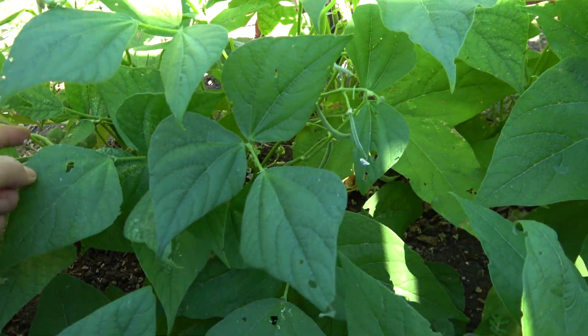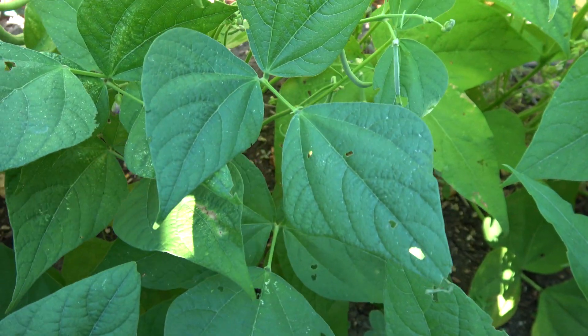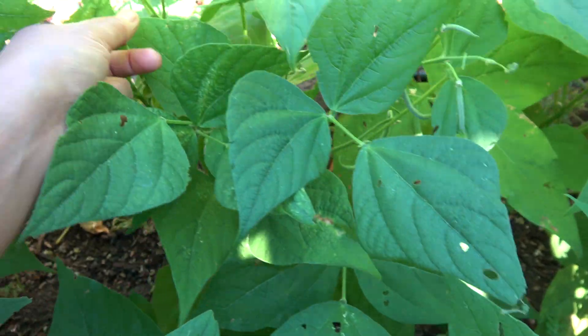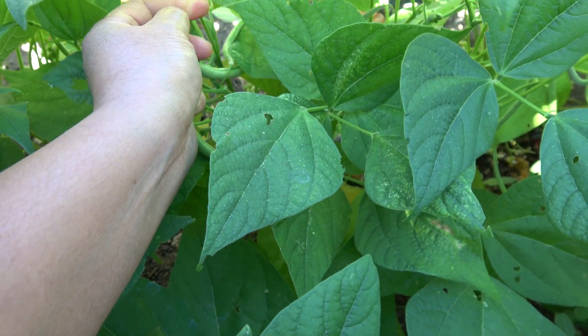For me, beans is the easiest vegetable to grow. Everybody can plant and grow beans. It is low maintenance and shortest time to wait.